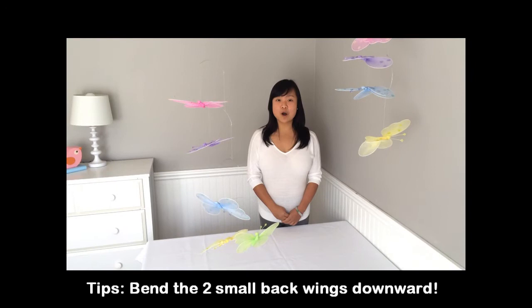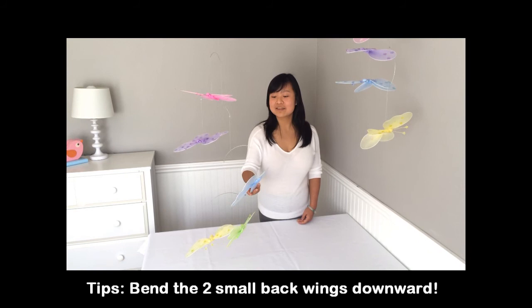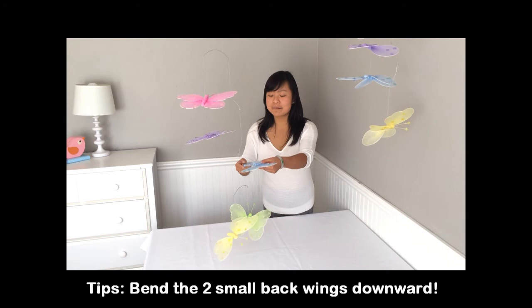After the mobiles being balanced, there might be some butterflies like this facing downward or tilted. You can easily fix them by adjusting its wings.